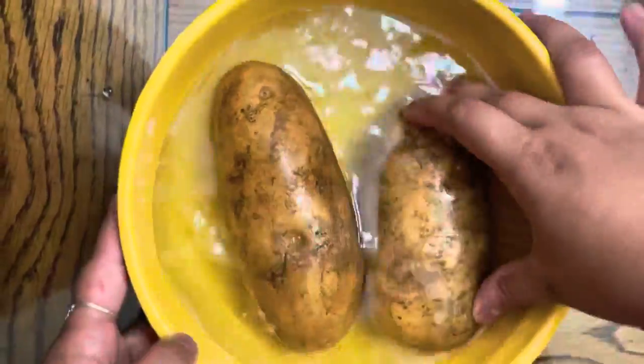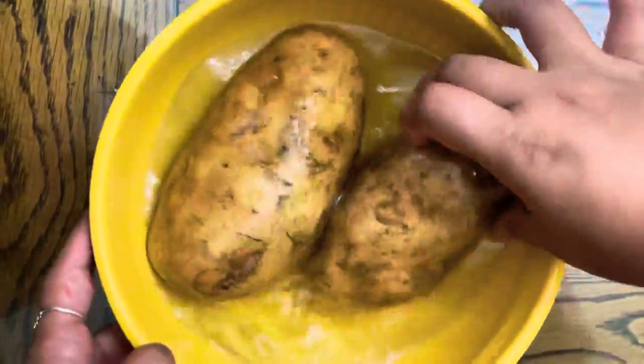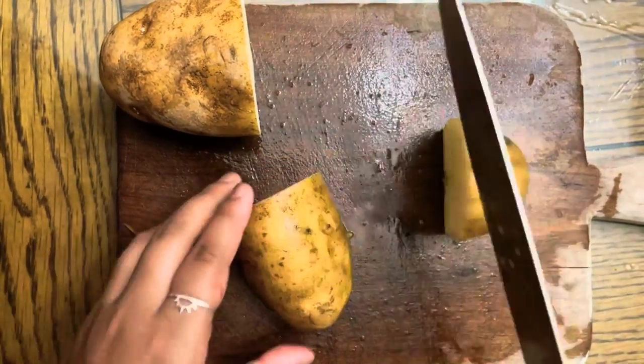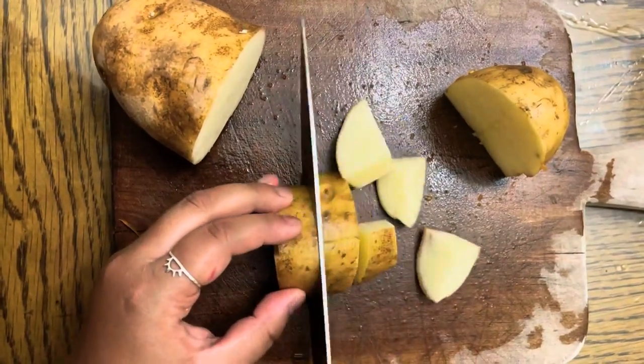Now, we must wash the potatoes thoroughly with water. Cut the potato in half, put it flat against the cutting board, and cut it in half again. Repeat, then cut into eight sections.